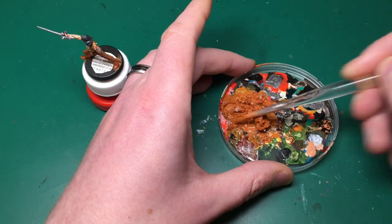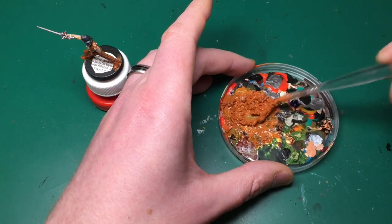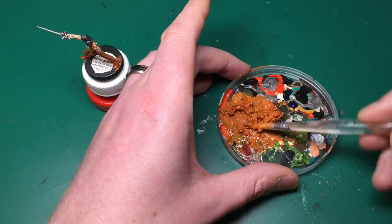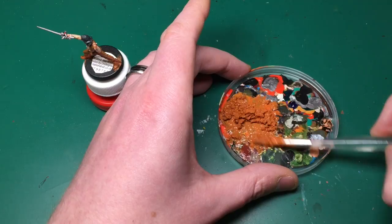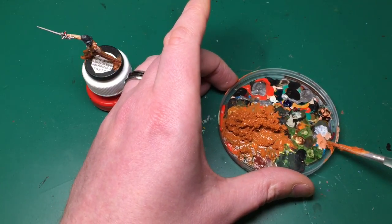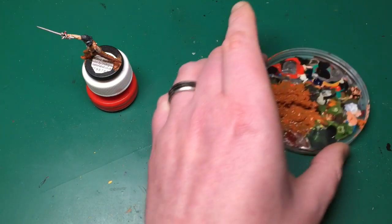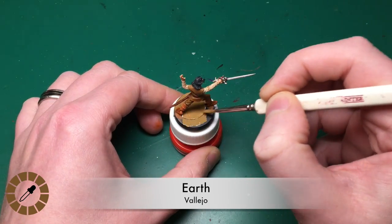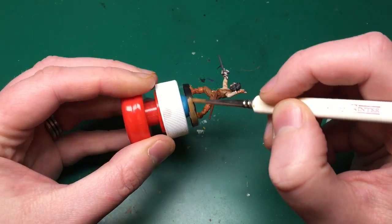It wasn't until Quick Draw Supplies actually sent me some cheap brushes that I realized how important it is to have quite a stockpile of brushes you care little about. Having said that, this is probably not the best thing to mix with a brush and I probably should use something else, but brushes are always to hand. Once you've sorted out something to mix it together, that mixture was about a third of the paint, a third of the glue, and a third of that snow. Make sure you add in a couple of drops of water and mix that all together nicely.